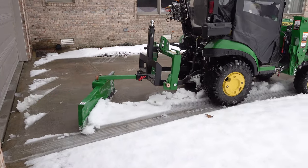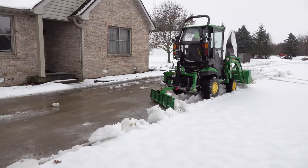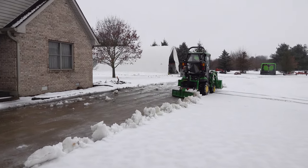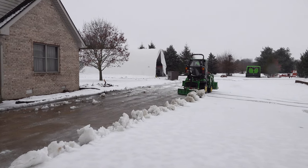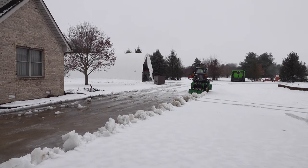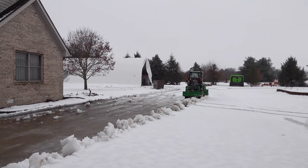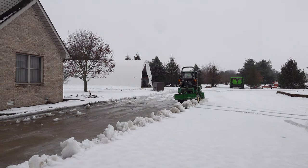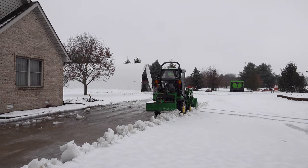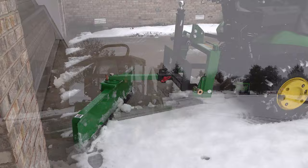One obvious disadvantage to the rear blade is that it's behind you - you have to look backwards. But I'm noticing today that isn't so much of a disadvantage because I don't have to watch it that closely. I only really watch it when I'm going backwards to begin another pull. For the most part I'm driving forward when I'm actually working, so it's not really a problem - not nearly as much as some other machines like the stump grinder, which I feel like I have to be watching all the time.